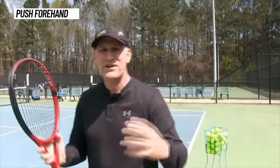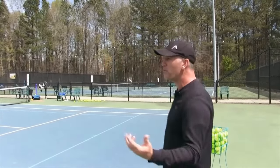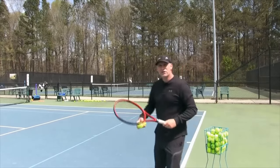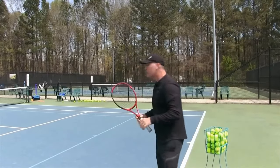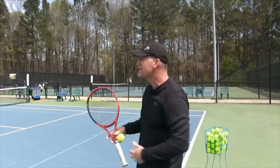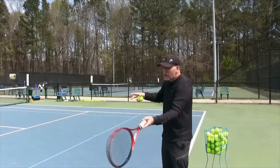If you can do both, you have more variety and you can execute better when you're nervous. For most recreational players, even though they don't want to admit it, their stroke starts to betray them. If you're somebody who has a swing forehand, that's going to betray you more easily in matches when you start to lose confidence — because even though it might look better than your opponent's, it's harder to execute and you haven't mastered it.